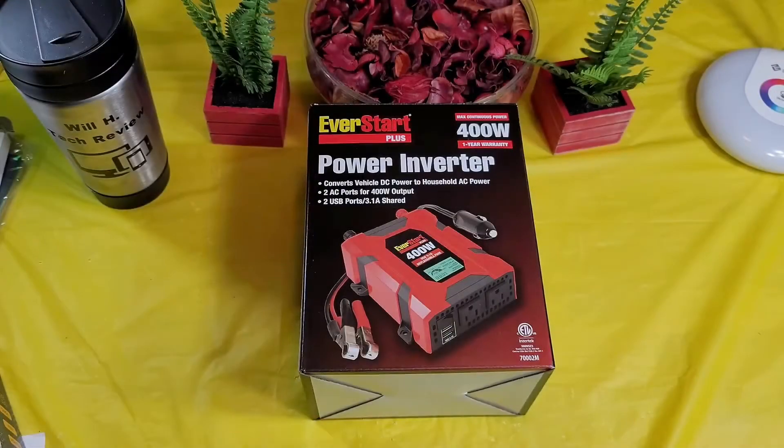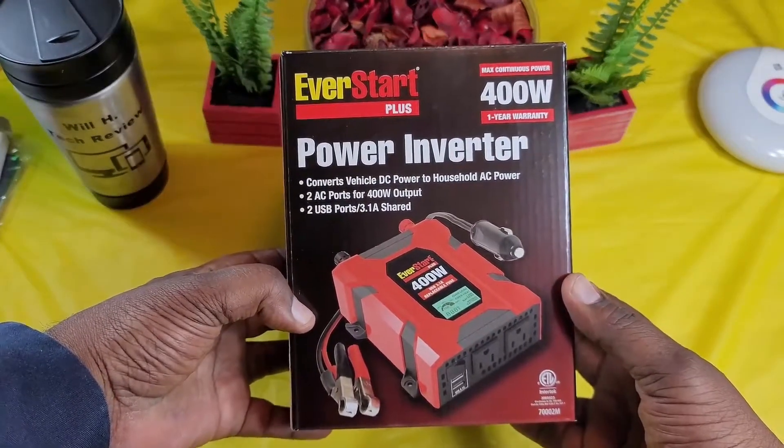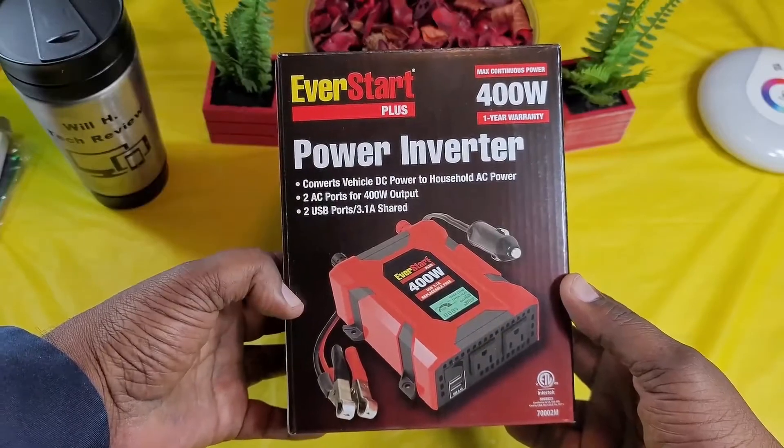What's up guys, this is Will, WillHTechReview, back with another video. Today we're going to be unboxing and demoing an Ever Start Plus power inverter.